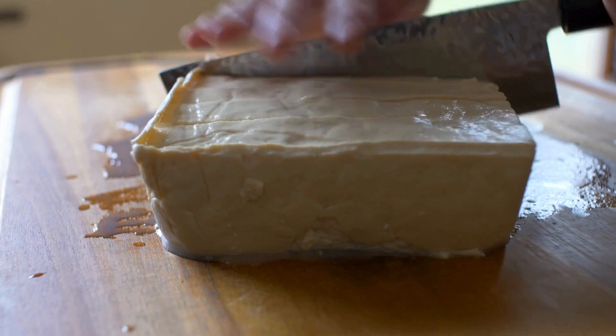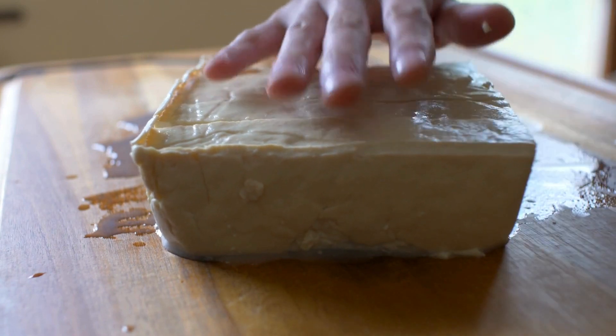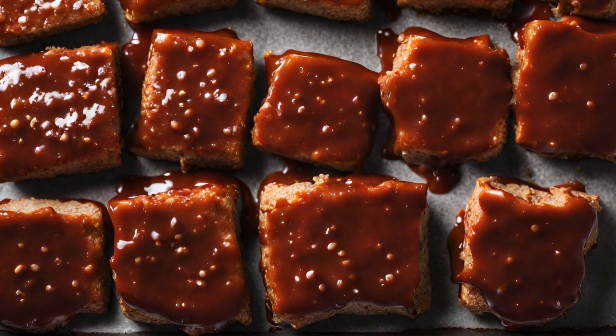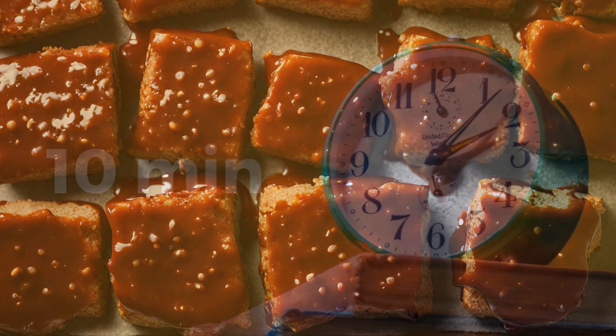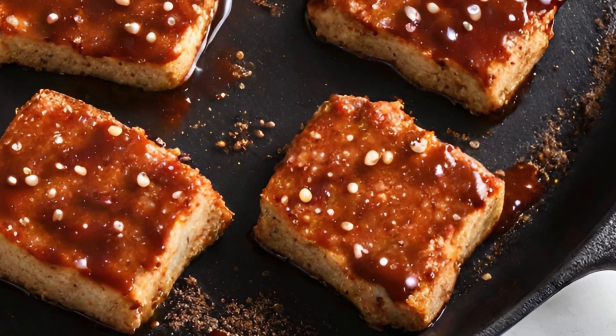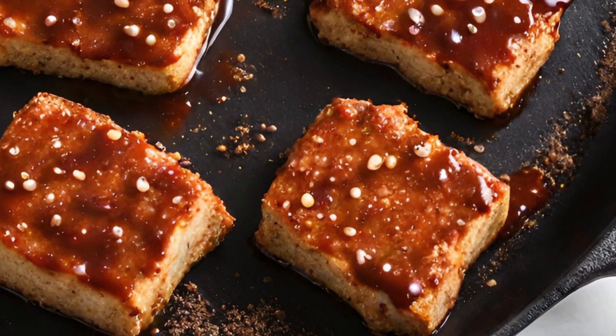For the grilled tofu with barbecue sauce, start by cutting a block of smoked firm tofu in half and slather those halves with barbecue sauce. Let the tofu marinate for about 10 minutes, and then grill it over medium heat until it's golden and irresistibly flavorful. You can also grill this tofu on the barbecue or in the air fryer if you prefer.